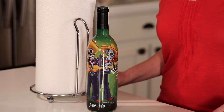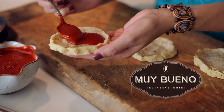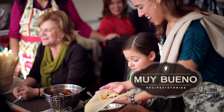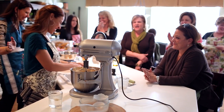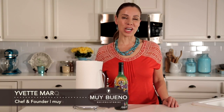Your wine is not chilled and you have friends coming over. Hola, I'm Yvette with MuyBuenoCookbook.com.